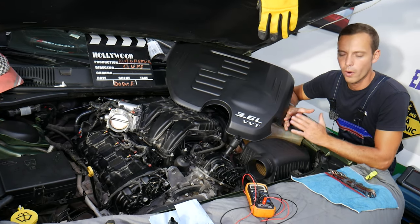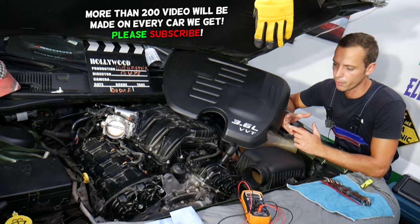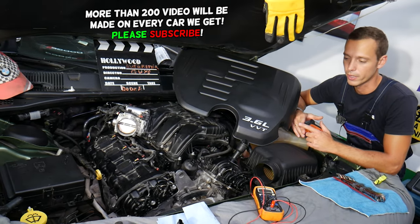It's very important to know how to do it so you don't cause damage to the electrical components: computers, relays, fuses, multiple things guys.